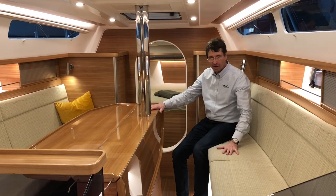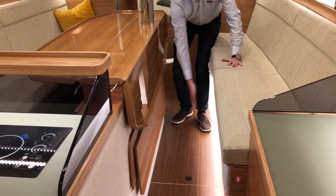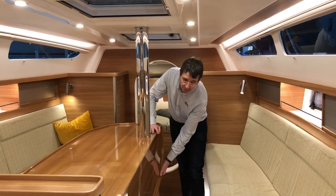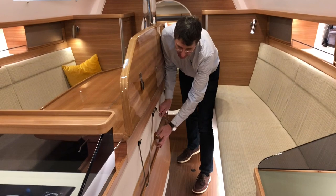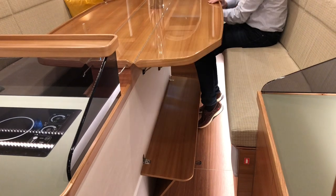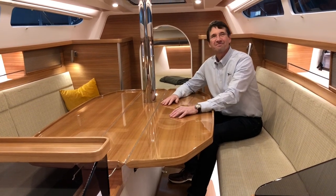At the dinette table, the sofa is a bit high because of the hull seat — here we have the narrow waterline. When you sit here it might be a bit uncomfortable, but we also want full standing headroom. So when you sit in the evening with family and friends, you just lower this board here, which is a footrest, and now you can sit comfortably — six to eight persons — and have a great evening.